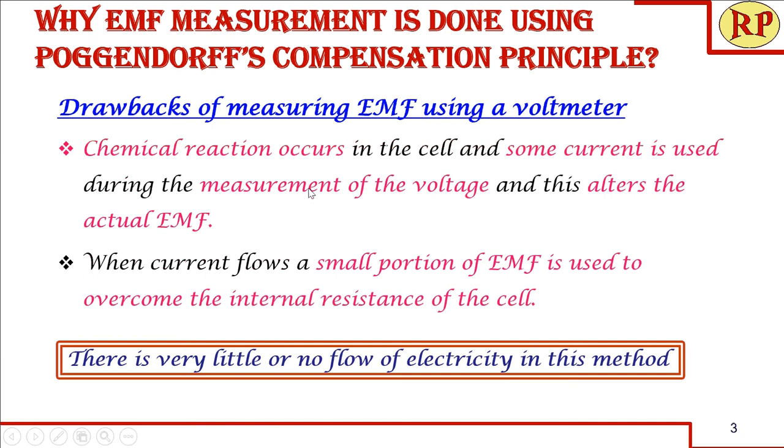When we are measuring the voltage using a voltmeter, a chemical reaction will occur in the cell. During the chemical reaction some current is used and this will alter the EMF. That is, we are not going to get the accurate EMF. Not only that — when the current flows, a small portion of EMF is used to overcome the internal resistance of the cell. So because of these two reasons, the measured voltage will be less than the actual EMF when we use a voltmeter or a multimeter.